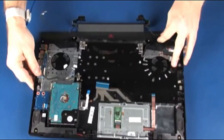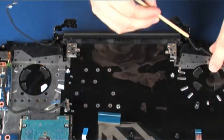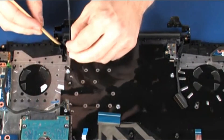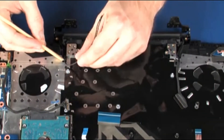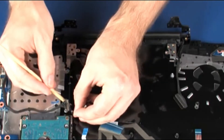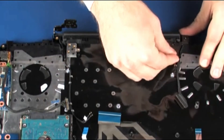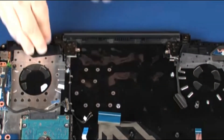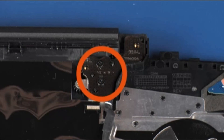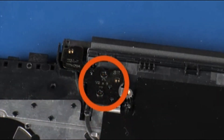Place the top cover into position on the display panel assembly. Route the display panel and wireless antenna cables through the routing channel on the top cover. Replace the two 5 mm P1 Phillips-head screws that secure the left display panel hinge to the top cover, then replace the two 5 mm P1 Phillips-head screws that secure the right display panel hinge to the top cover.